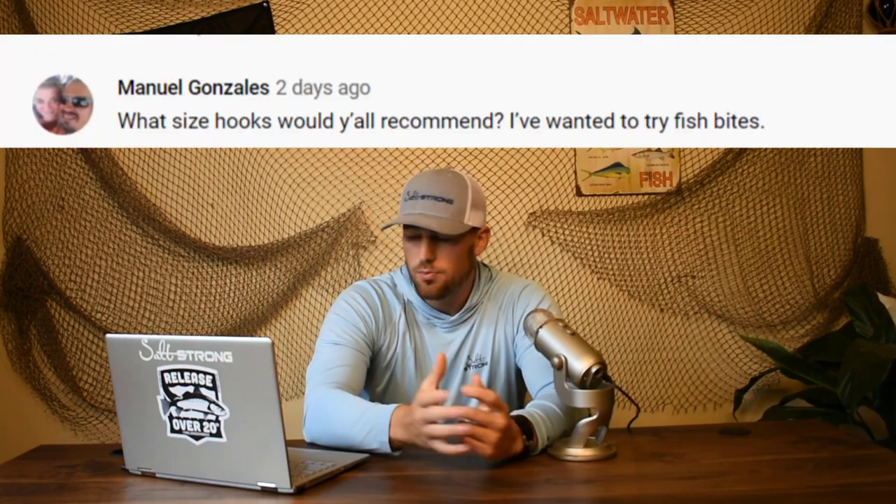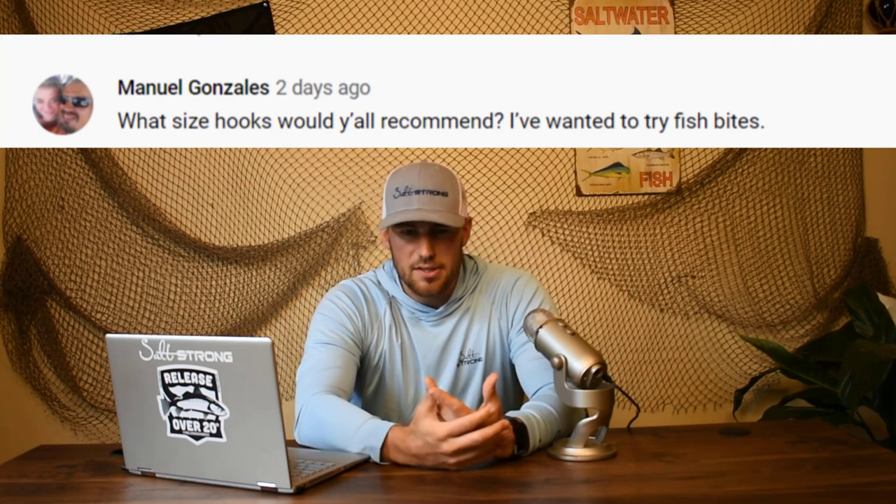I got a question from Manuel Gonzalez on my review of Fish Bites and how to use them. He wanted to know what hook sizes I recommend. The hook sizes I've used with the most success are the two-aught hooks. You could downsize to one-aught hooks — the pros and cons being that with two-aught you catch fewer fish but better quality since smaller trash fish won't get hooked. With the smaller one-aught hooks using kale hooks, you might start catching more trash fish like croaker and spot, which you could use for bait. But if you want larger Pompano and larger whiting, stick with the two-aught.